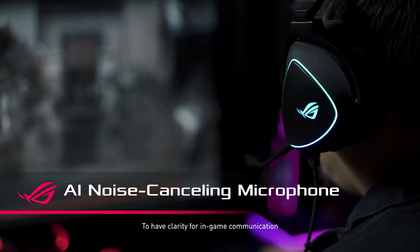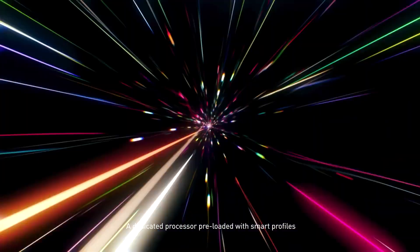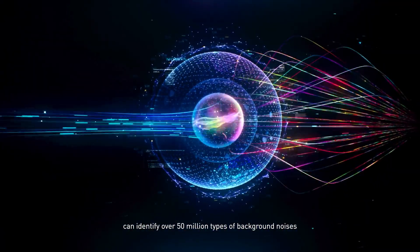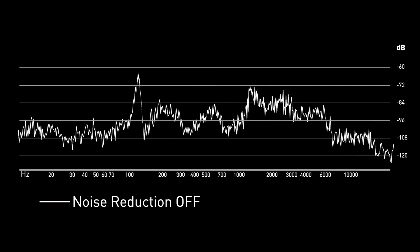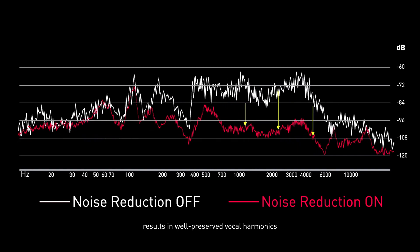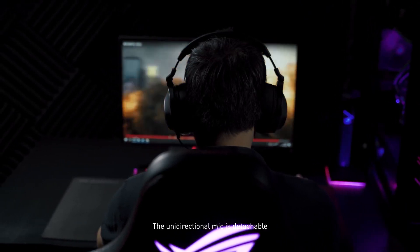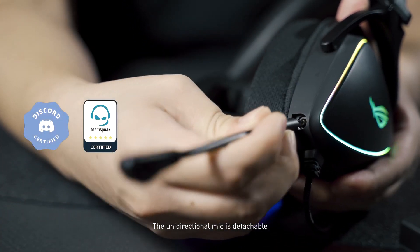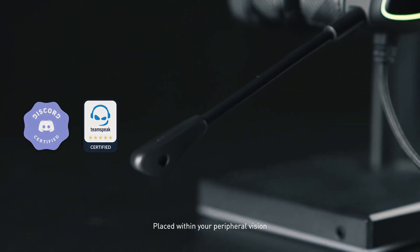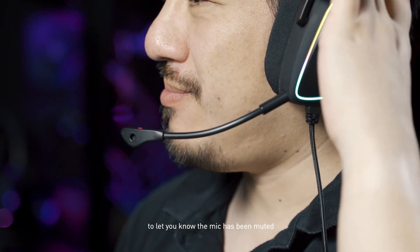To have clear in-game communication, the Delta S features AI mic. A dedicated processor, preloaded with smart profiles, can identify over 50 million types of background noises. Canceling out undesirable noises efficiently results in well-preserved vocal harmonics for crystal-clear in-game team communication. The unidirectional mic is detachable and certified by both Discord and TeamSpeak. Placed within your peripheral vision, an indicator light at the tip of the boom flashes red to let you know the mic has been muted.